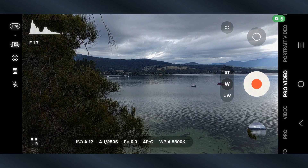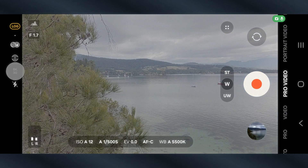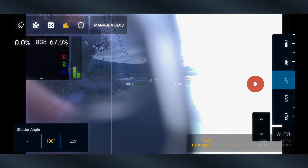Stick around because at the end I'll show you exactly how to unlock the 180 degree shutter rule for filmic motion blur in both Samsung's Pro Video Mode as well as my favourite app, Motion Cam Pro. Now let's talk about build quality, usability and why this kit might be the best value ND filter system for mobile filmmakers today.